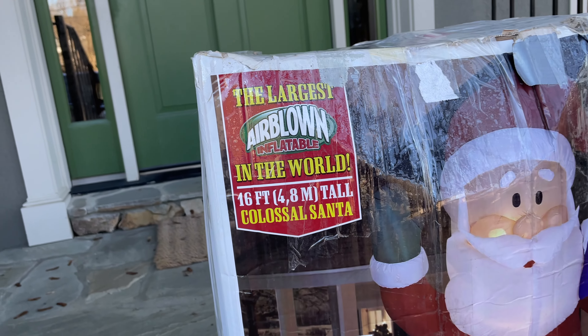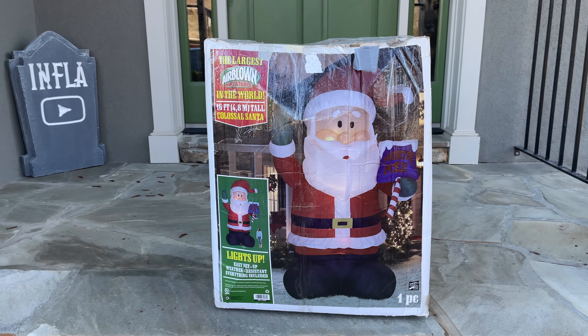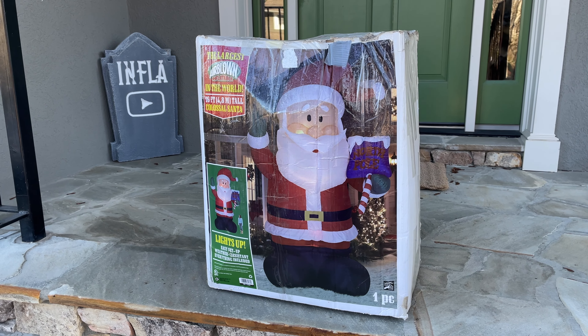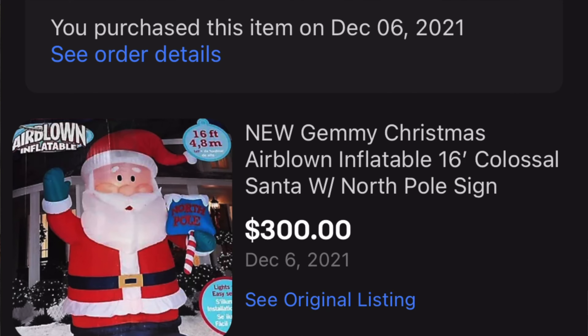Hello and welcome back to another review. For today's video, I've got the original 16-foot-tall colossal North Pole Sign Santa. I bought this off of Marketplace for $125, which is a lot cheaper than what I paid for this last year — I got it on eBay for $300.